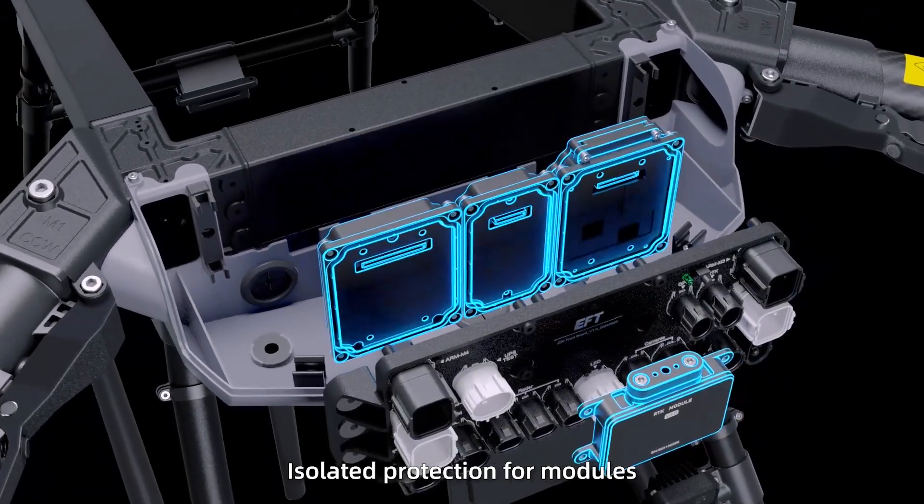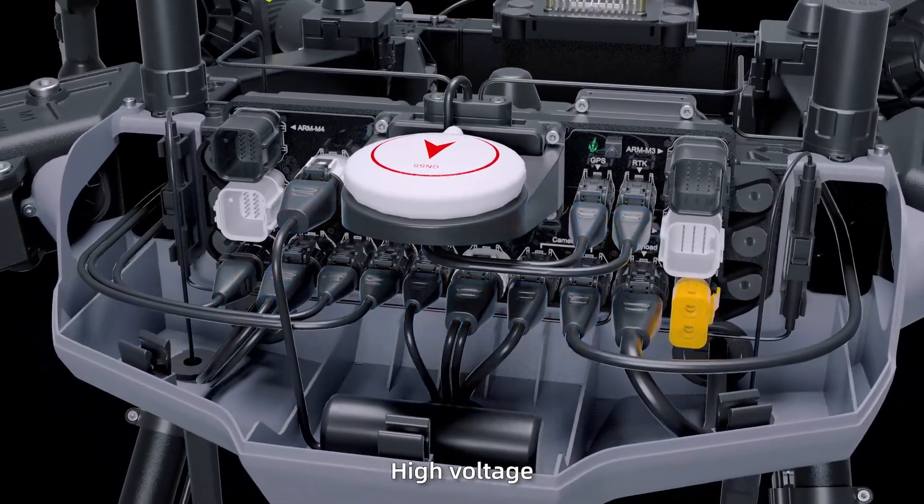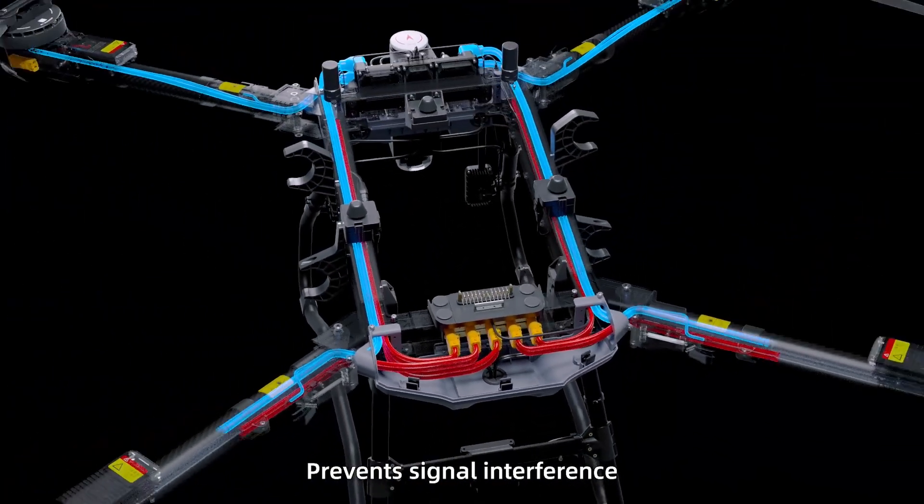Modular flight control with isolated protection for modules. Injection plug, more wear resistant. High voltage and low voltage line splitting design to prevent signal interference.